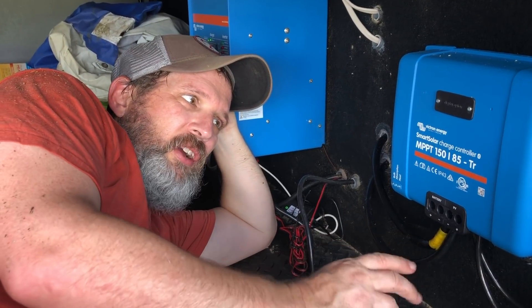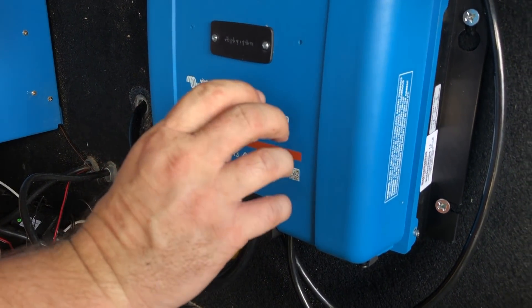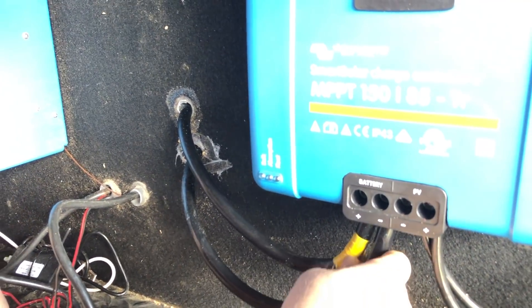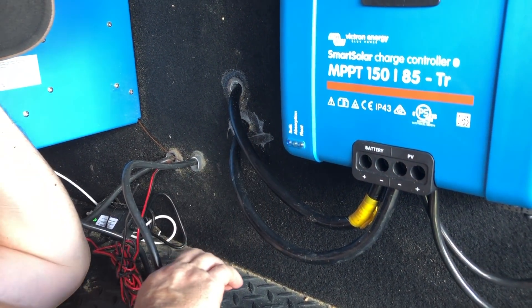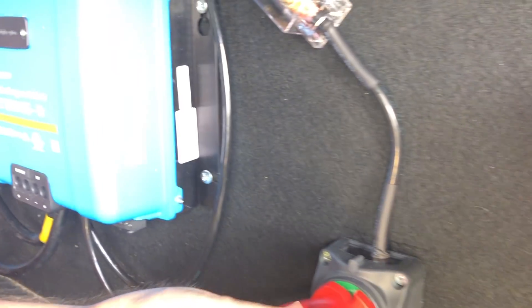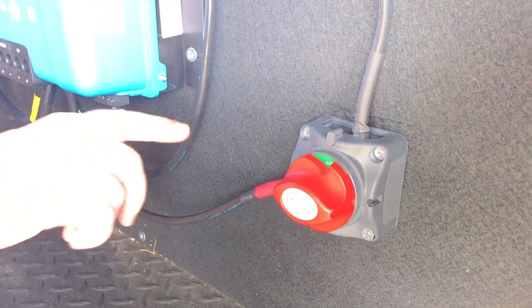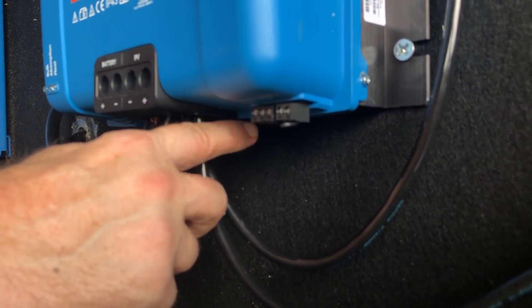Here's the underneath part of the actual solar install. We have the Smart Solar MPPT 150/85 solar charge controller. I ran the positive and negative battery cables into here — the batteries are just on the other side of this wall, there just wasn't enough room to fit this in there. From the roof, the wires come down: the positive runs through a fuse and into a shutoff switch so I can disconnect the batteries from the solar right here without having to climb up and unhook them. Then the positive goes into the solar charge controller and the negative runs from the roof into the solar charge controller as well.